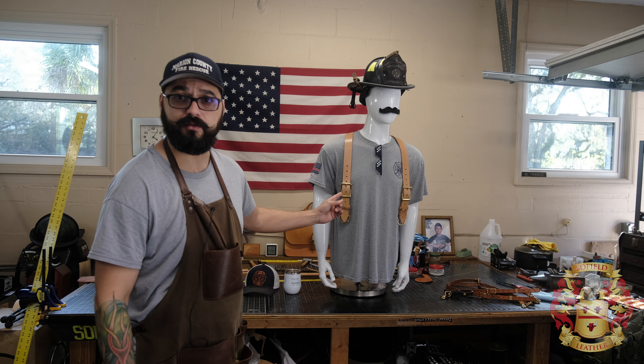All right, enough with the shenanigans. It's Alexis Sophie Leather, and I want to introduce the standard firefighter suspenders.